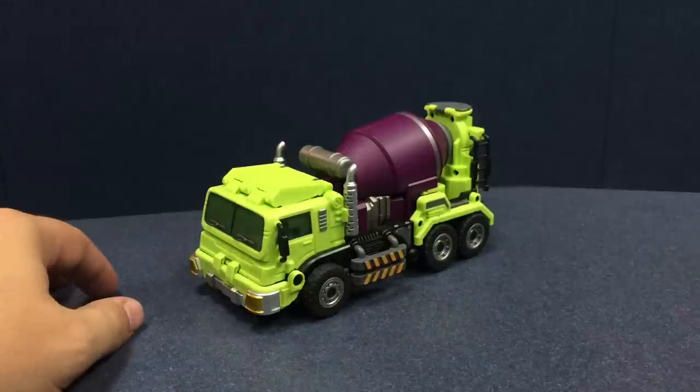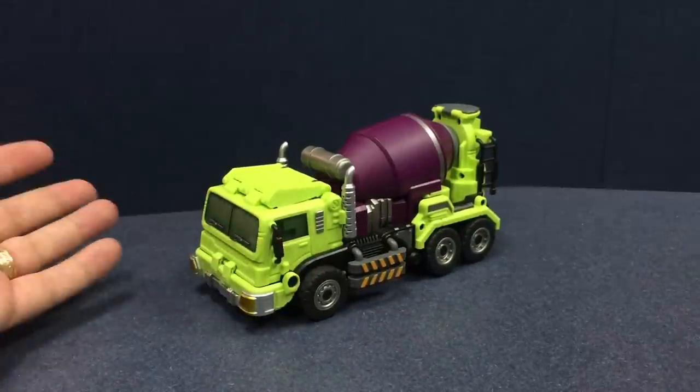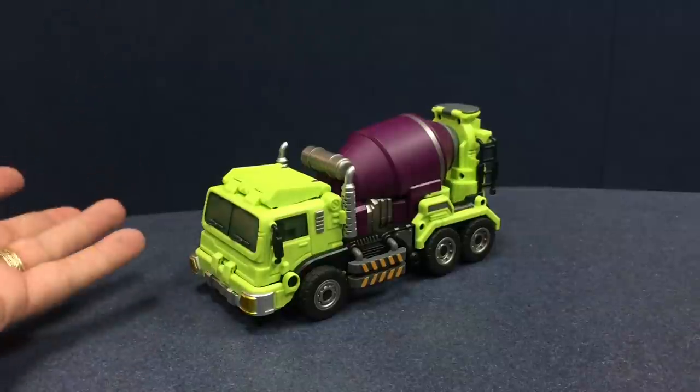Here is the video review for Generation Toy Mixing Truck. This is part of their Gravity Builder series of figures, which obviously combines into a familiar face.